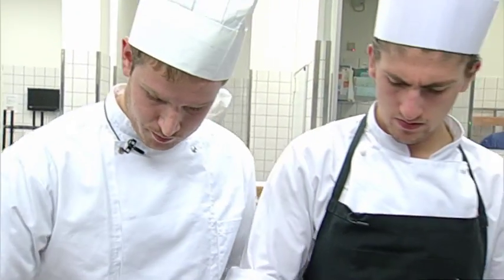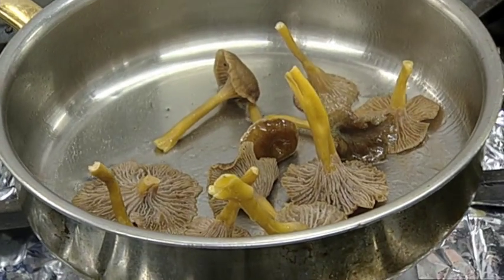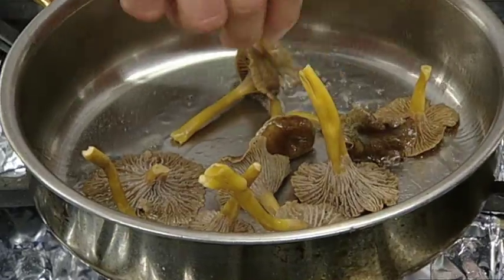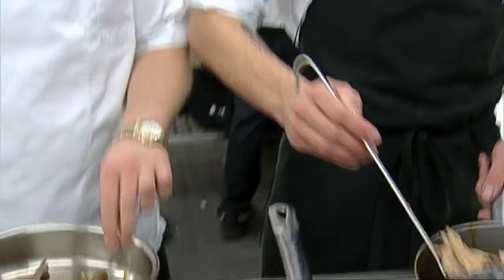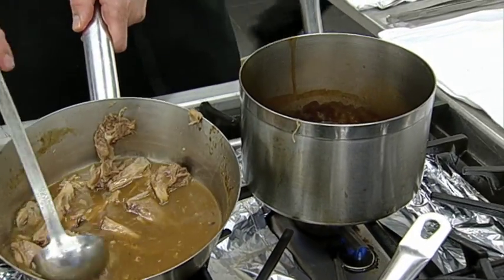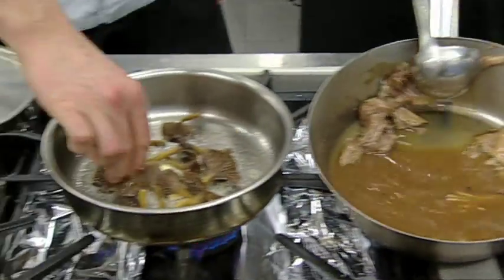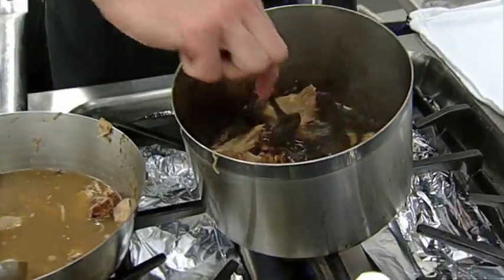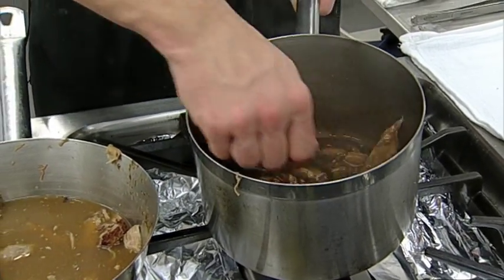Det er vigtigt at vi får lidt farve på dem. Jeg starter med svampene, fordi det er det der skal have længst tilberedningstid. Rosenkål og spidskål skal have nærmest 30 sekunder til 1 minut. Imens tager jeg vores svineskank ned i vores glaseringslagen, så den får den der flotte glaseringsfarve og en rigtig god smag. Så vender man bare rundt stille og roligt, så det kommer godt ind i kødet.